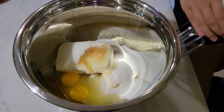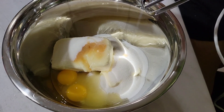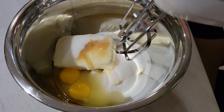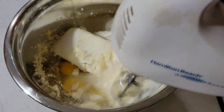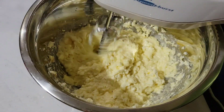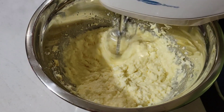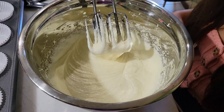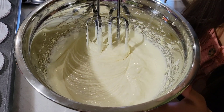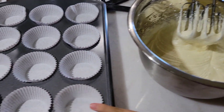So when you're finished putting all your ingredients in, you're going to want to take the mixer and mix it all together until you get a smooth, creamy consistency. It has this consistency — you know you're done mixing it. And it's ready to be put into the muffin holders.